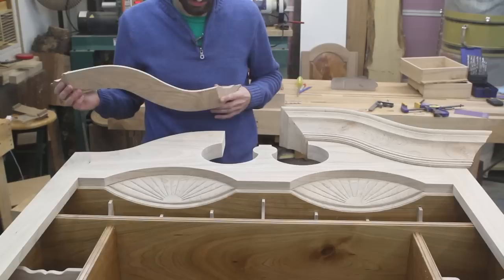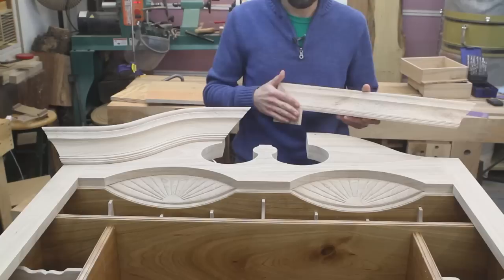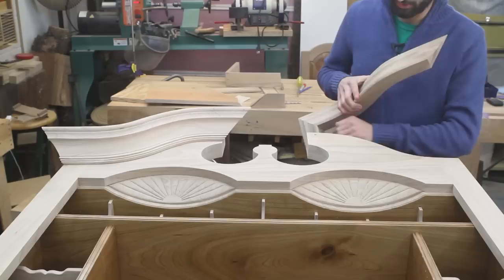So if we come over here, you can see I have been working on the gooseneck moldings for the upper case. I haven't attached them yet at all, but I did attach one of the returns here on the right side of the case. This attaches right onto the gooseneck and returns the gooseneck molding profile towards the back here.